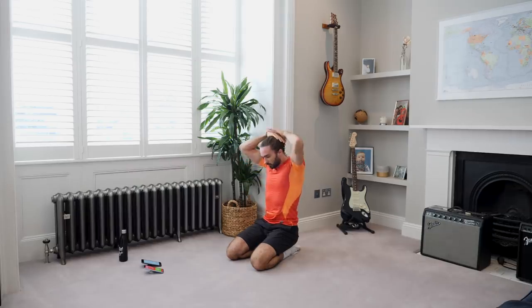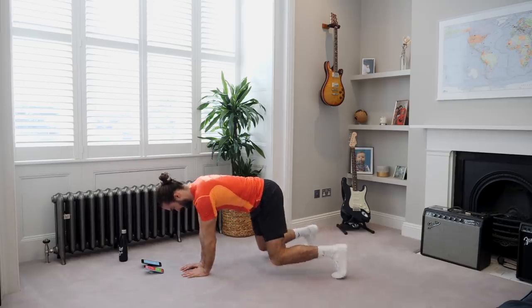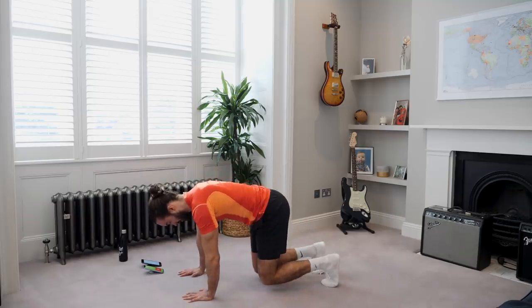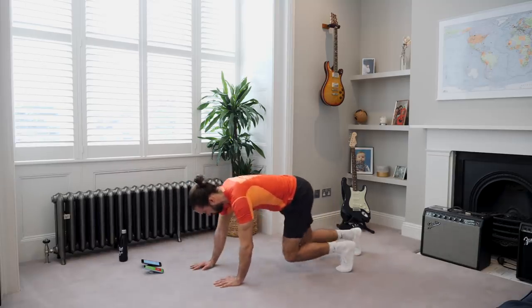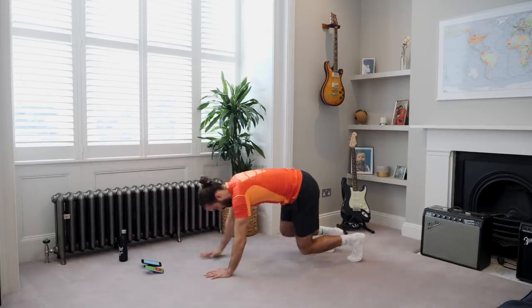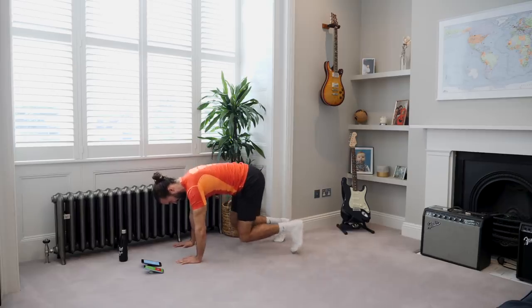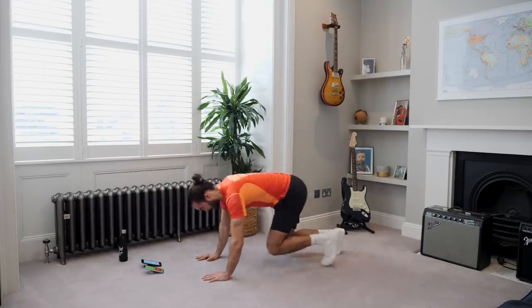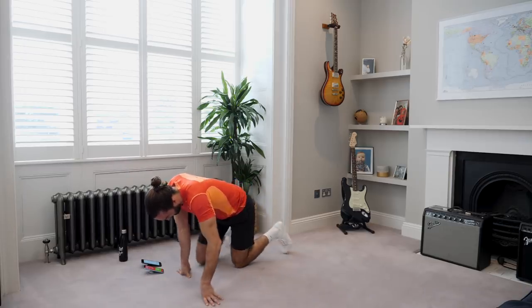So the next exercise is going to be those funny little crawly ones — the bear crawl type of things. It's a different move but it's working a lot of muscles to stabilise and stay strong. Remember it's up — you need to stay quite close to the ground. Just off the ground, gradually walking left to right, back and forwards. 15 seconds. Keep moving any direction you want, just getting these knees off the ground. That's a tough little move — that's two rounds down.